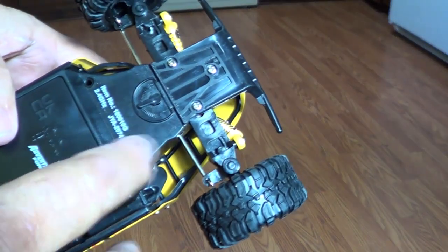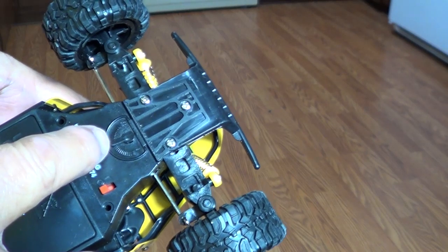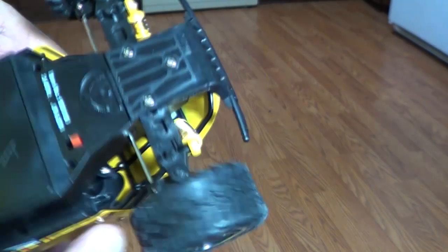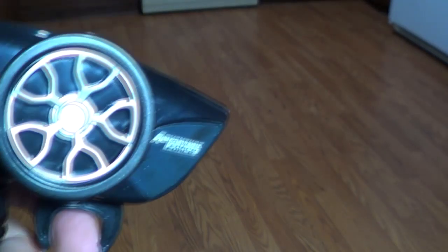There's your on and off switch. Right there is a trim control — if it's pulling to the right, move it to the left; pull it to the left, move it to the right. That straightens everything out. There's your on and off switch right there. Turn that on. Set it in the floor. Transmitter on. Forward, reverse.